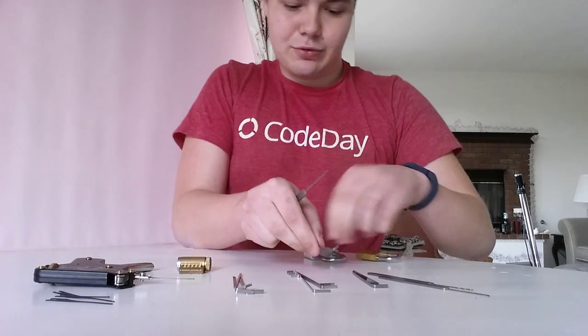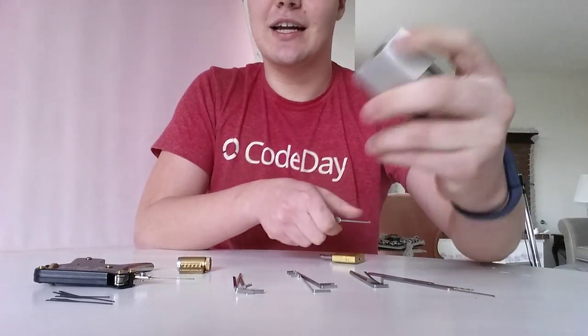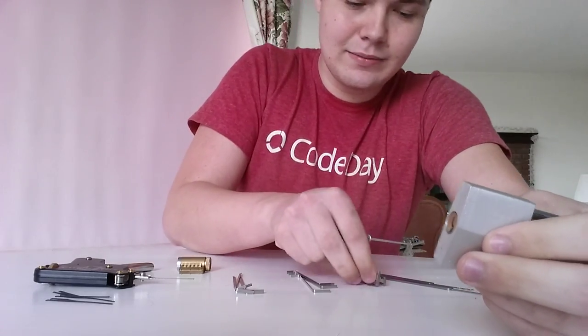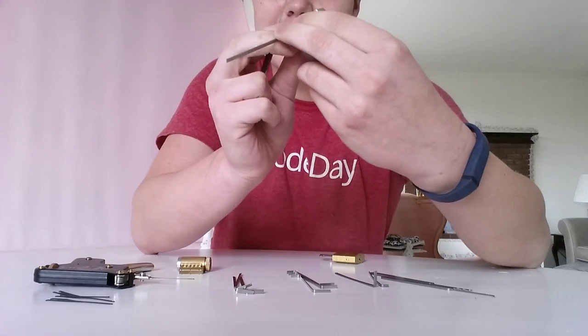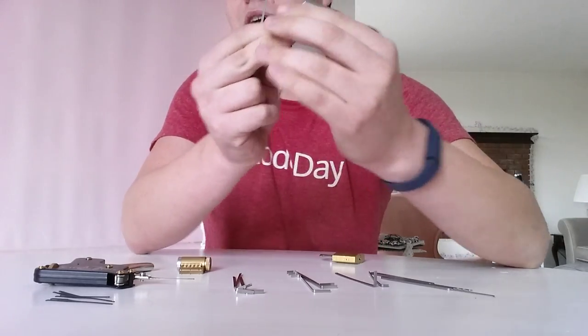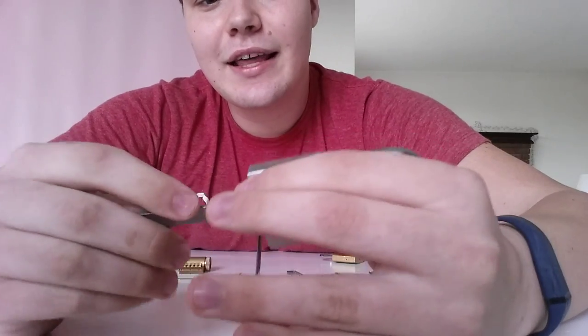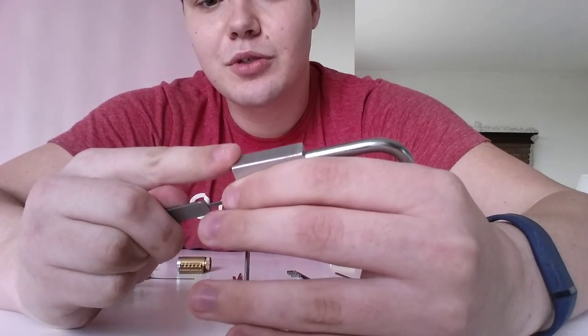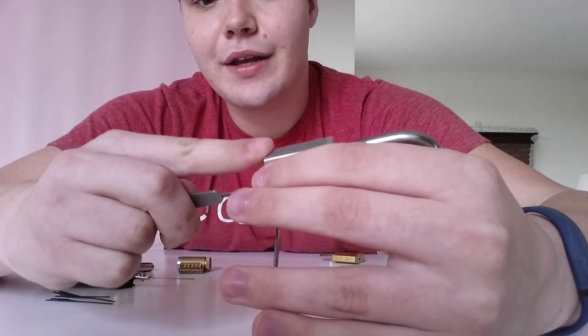By the way, this lock's from a dollar store. This lock I got at Walmart for like four bucks — I had to go to Walmart for this because I was broke and wanted a lock to practice on. So this one — push up, pull back — one, two, three, four pins.